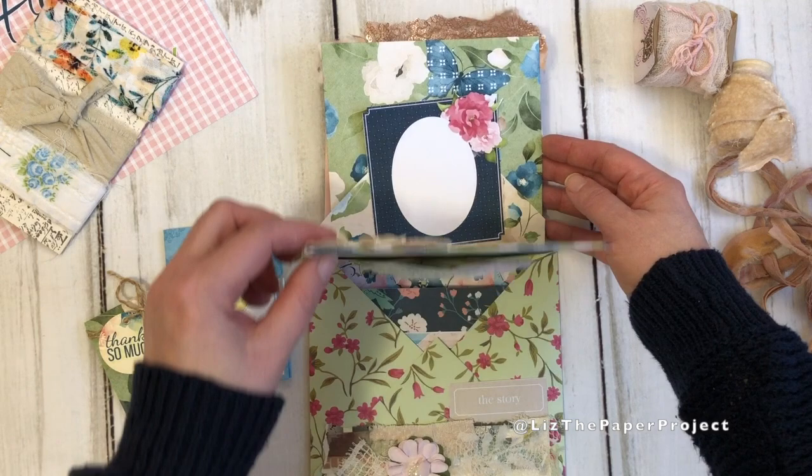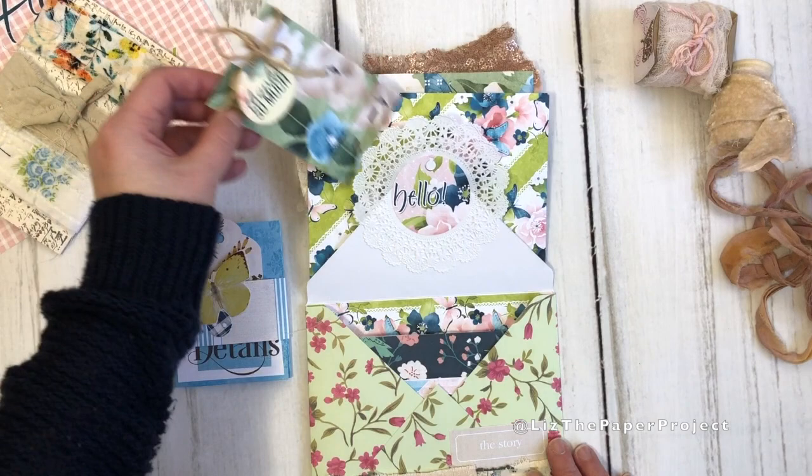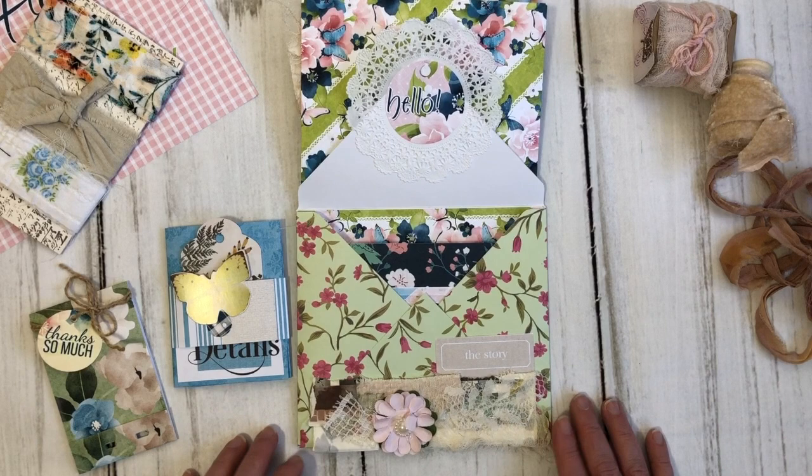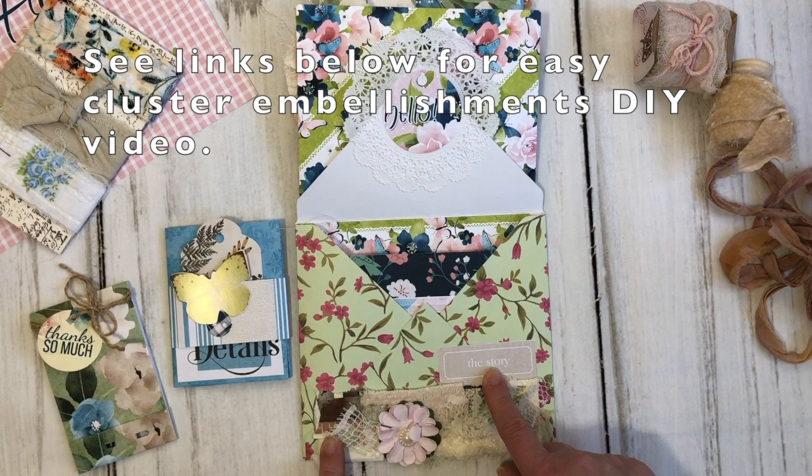The next envelope I also made, but I made it with scrapbook paper because I wanted it to be a little bit thicker. I added another piece of ephemera from one of the kits. I made one of my little cluster embellishments — I have a tutorial showing you how to quickly make some of these which I'll link below — and I thought it was the perfect little piece to add to the bottom of the envelope.